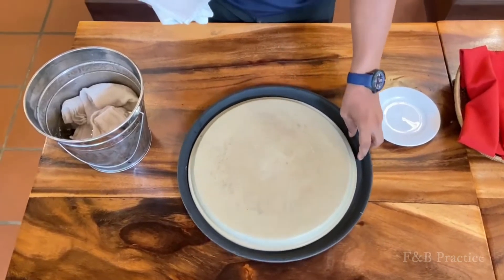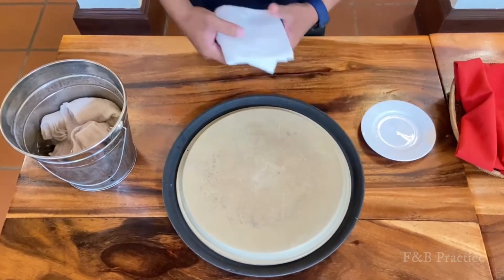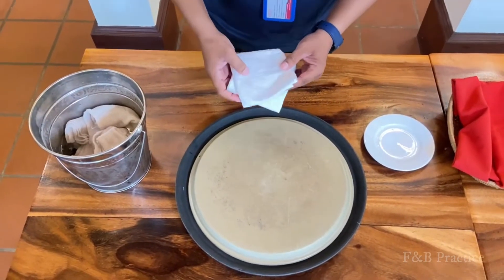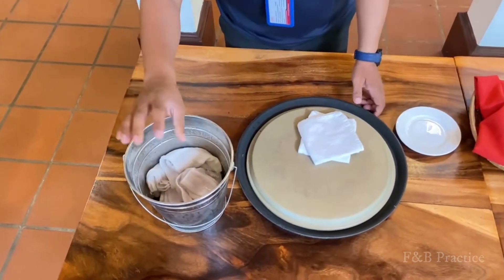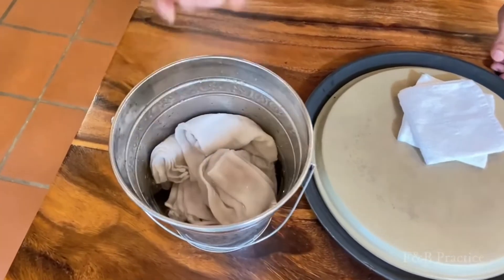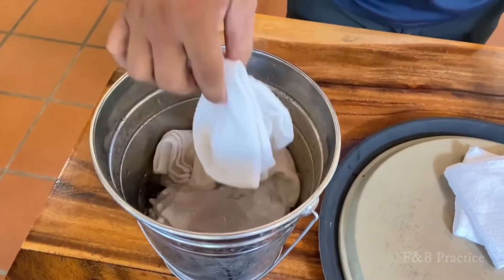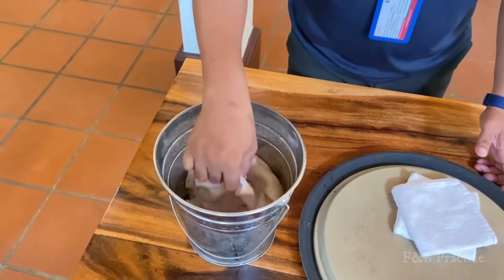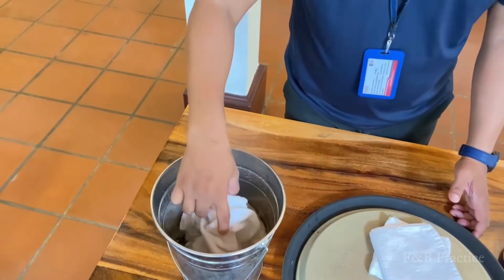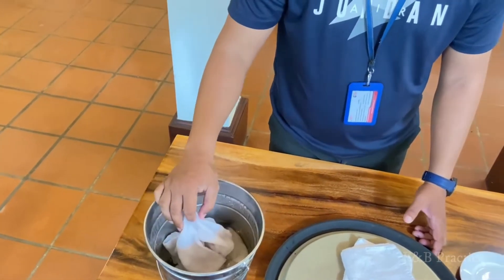And this one is an ice bucket to put water and ice cubes, and you place the cold towel into the water. Normally in our country we use two styles for the smell: the first one is tiger bun and the second one is the lemongrass smell.